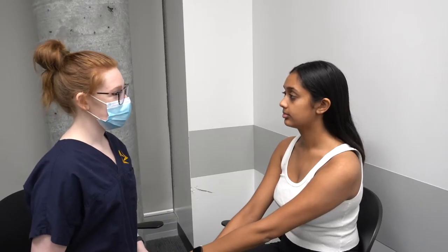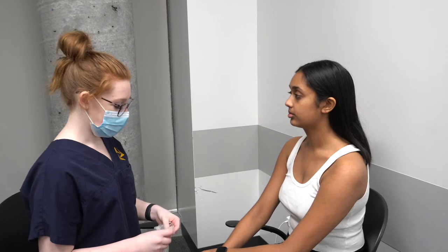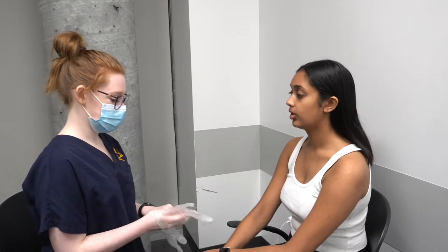I need to inspect your nose and your nasal cavity. This is going to involve some touch. Is that okay? Yes. Okay, you can stay seated right where you are and just keep your face straight, okay? Okay.